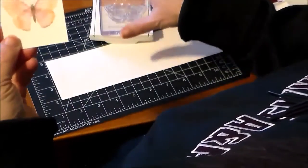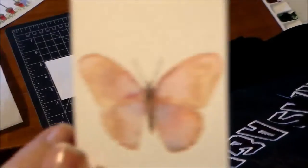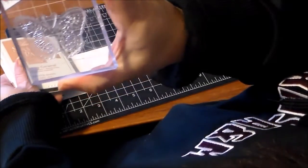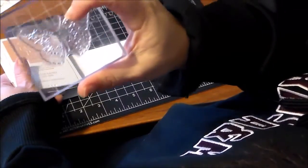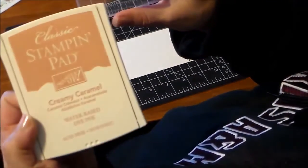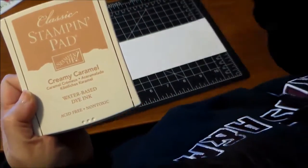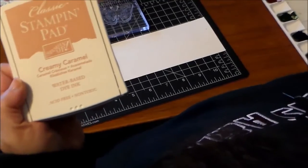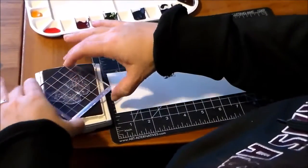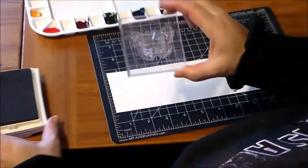We're going to do a sort of an antiqued butterfly with watercolors and a rubber stamp. I have a photopolymer butterfly stamp — it's actually filled in quite a bit, not quite the outline I would like, but something magical happened when I used it. We're also going to use Stampin' Up Creamy Caramel, which is a water-based dye ink, and I think that is the trick because it acts almost as its own watercolor. We're just going to ink that up pretty good.